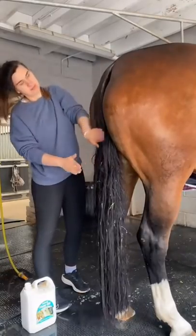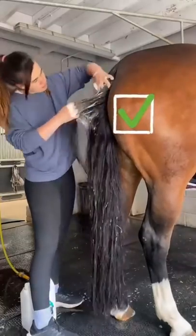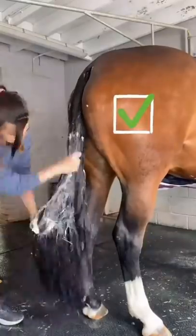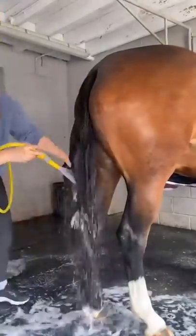When it comes to the top of the tail, you want to make sure that you get right into the skin so you get all the scurfy bits out and you wash all of the tail. Then you just work your way all the way down until it's covered in soap and then you rinse it out.